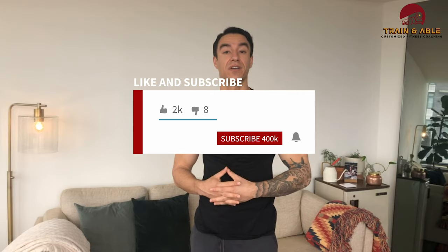Hope you guys have fun and hit it hard. 18 minutes is going to be a long time, so make sure you pace appropriately. Like, comment, subscribe, and share if you found it fun — I'll see you guys tomorrow for our next one.